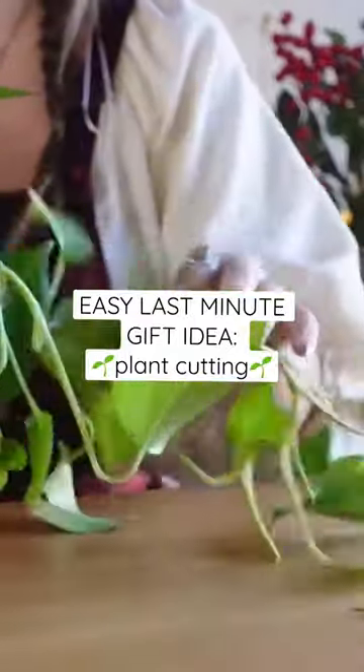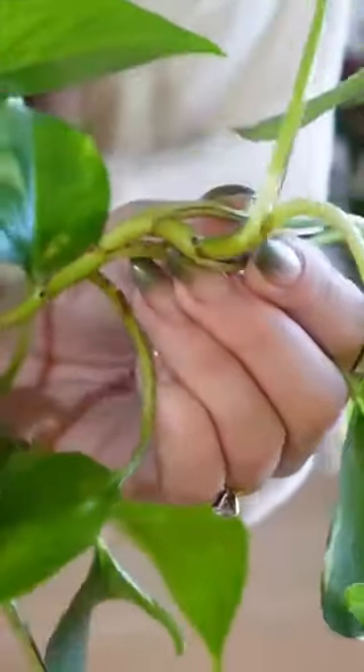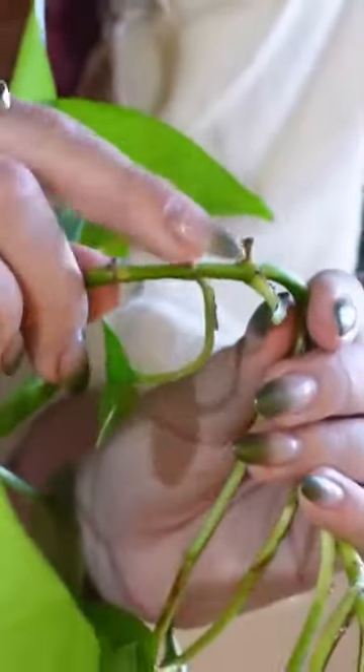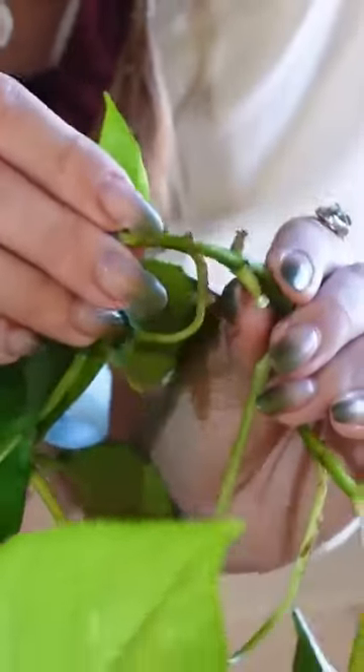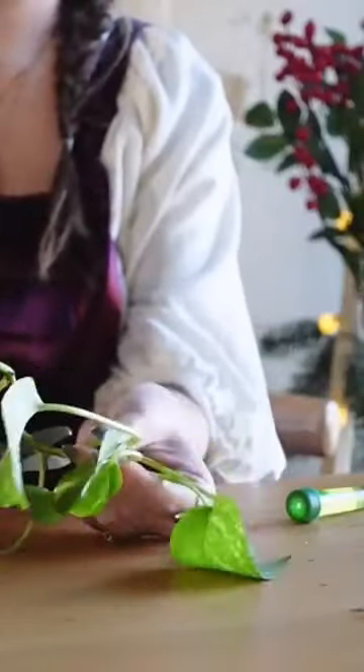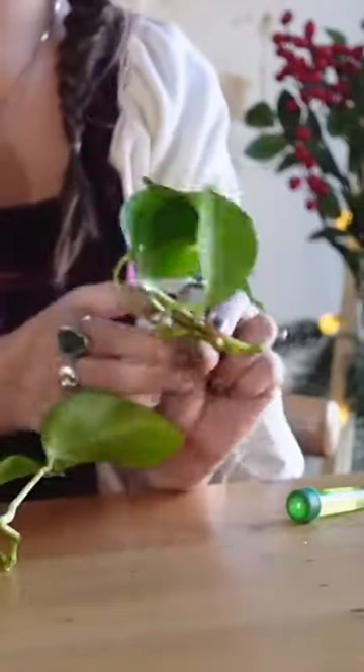Did you know that plants could be shared too? Almost any plant that produces stems can be propagated, which means cut and regrown. A good place to start is to look for any of these little round knobs that form on the sides of plants — these are the little roots starting to grow. So if you make sure to include these in your cuttings, then this plant will definitely be able to regrow in a new pot.